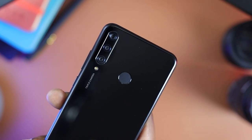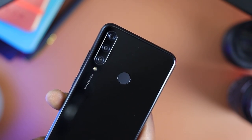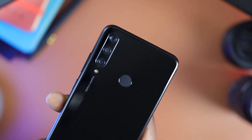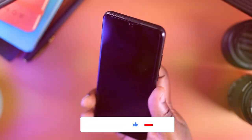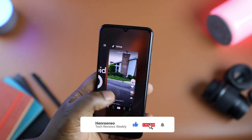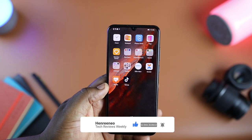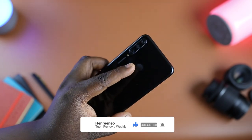Well, that's it for this review. What are your thoughts on the Huawei Y6P? Does it meet your needs and are you willing to take a chance on this device despite the lack of Google services? Let me know in the comments. Do like, subscribe, and turn on notifications so you're alerted when I post new videos like this one. Thanks for watching and I'll see you in the next video. Peace.